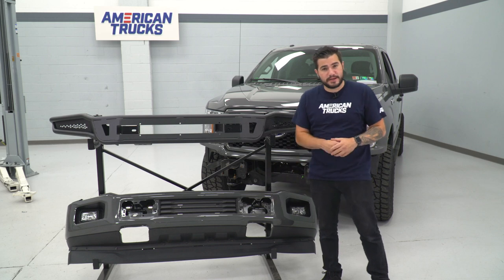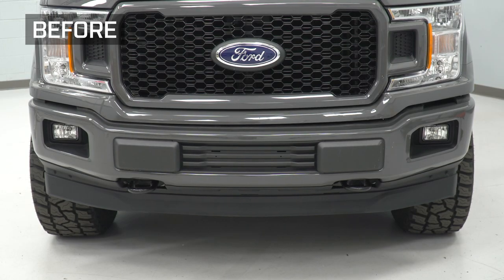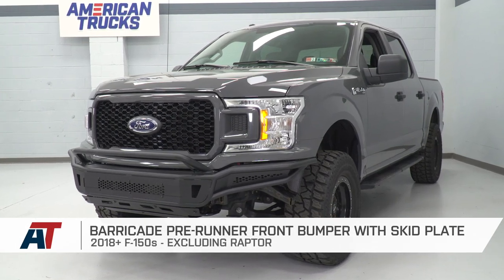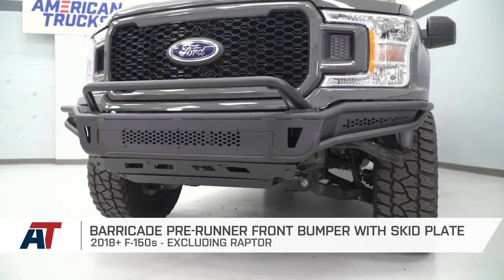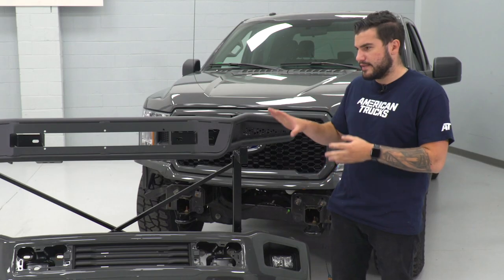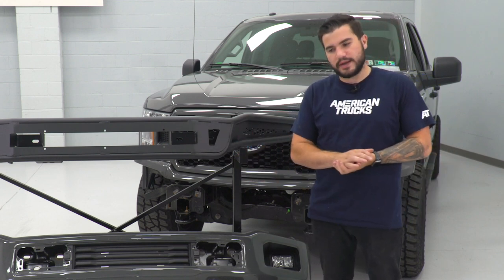So we got our factory bumper off the front end of our 18 F-150 and it's on this rack underneath our new Barricade pre-runner bumper. I want to go through some similarities and differences. Top to bottom, start to finish, it is completely different. This is one of the more unique bumpers in the category, which is typically what you get from a pre-runner. Pre-runners are a lot lighter, a lot more low-profile, better fit for off-road, and they often have a more aggressive appearance than bulky or full-width bumpers.